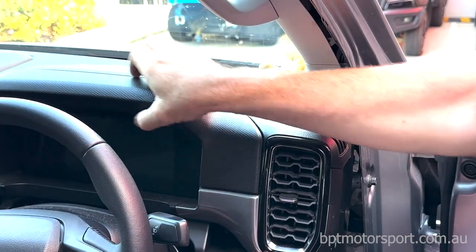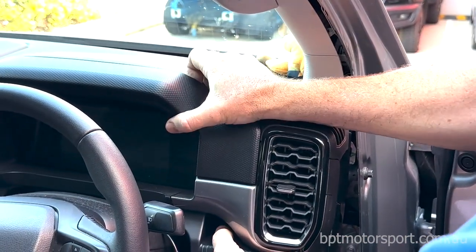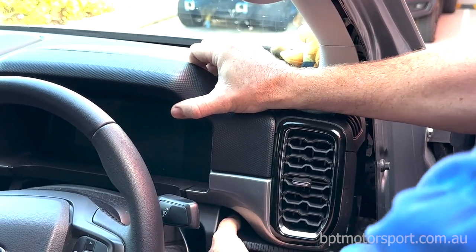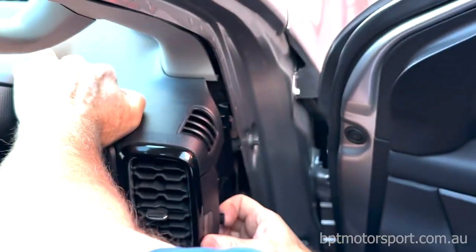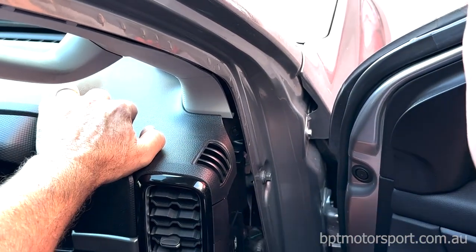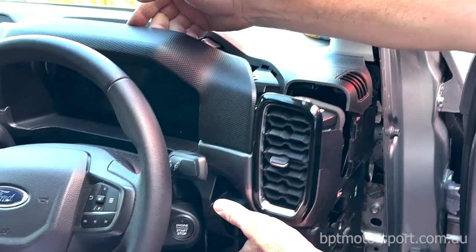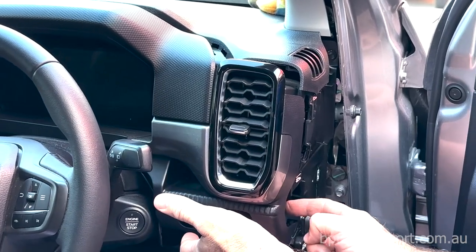Disengage this side, now disengage this side. Just put your fingers behind the panel and give it a bit of a pull. Make sure these little clips are disengaged on the side and pull. There we go — that's totally released now. That'll allow us access to the two bolts that release the container down here.